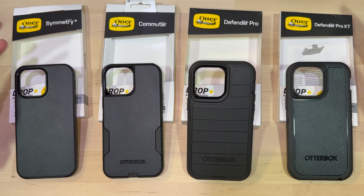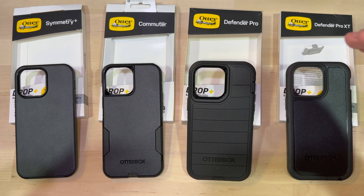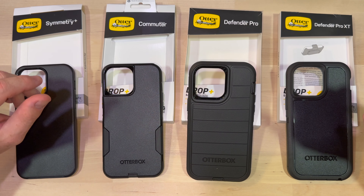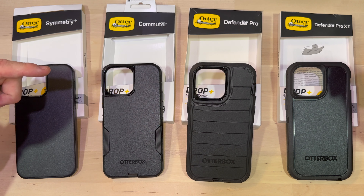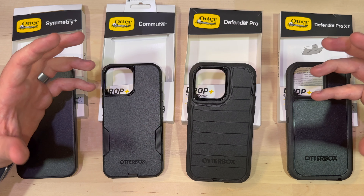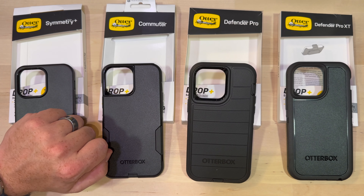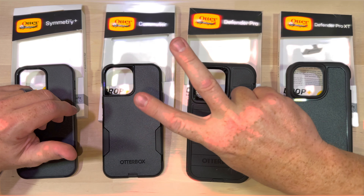So that's my lineup, folks: Commuter, Defender, Symmetry, Defender Pro XT. All of them are great choices. If you have one, don't be upset that I'm not highlighting yours particularly. Let me know what you think of your case in the comments below — if there's something I missed that you hate or love about one of these cases, let me know. This channel is growing and evolving all the time, so I really appreciate the feedback. If you liked the video, hit that thumbs up button; if not, the thumbs down works as well. And as always, I appreciate the subscription. Peace.